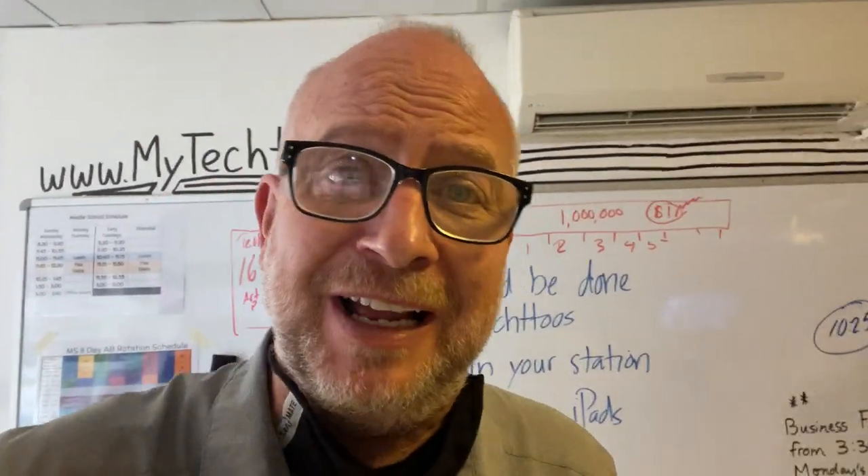Hello, substitute teacher! Welcome to the Backstage Studios. First, you don't need to teach anything. Right here behind you, there's a website written on the wall: mytechtoos.com. The students know to go there — all the lessons are there. They're short tutorials that tell them how to build robots, use the podcasting studio, animate, draw, and sing in the studio. All of that is on mytechtoos.com.